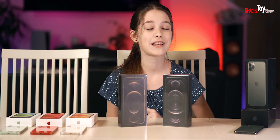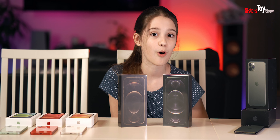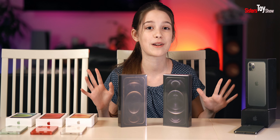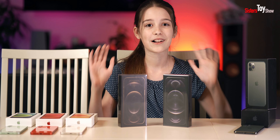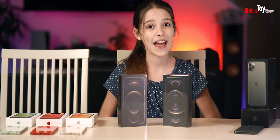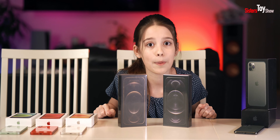Yesterday was the release date for the PlayStation 5 and we were opening it. It was so fun and crazy and we played so many different games — it was so hilarious. We laughed so much and now we're here on the release date of the new iPhone 12 Pro Max and we're opening it right now. Shall we open it?